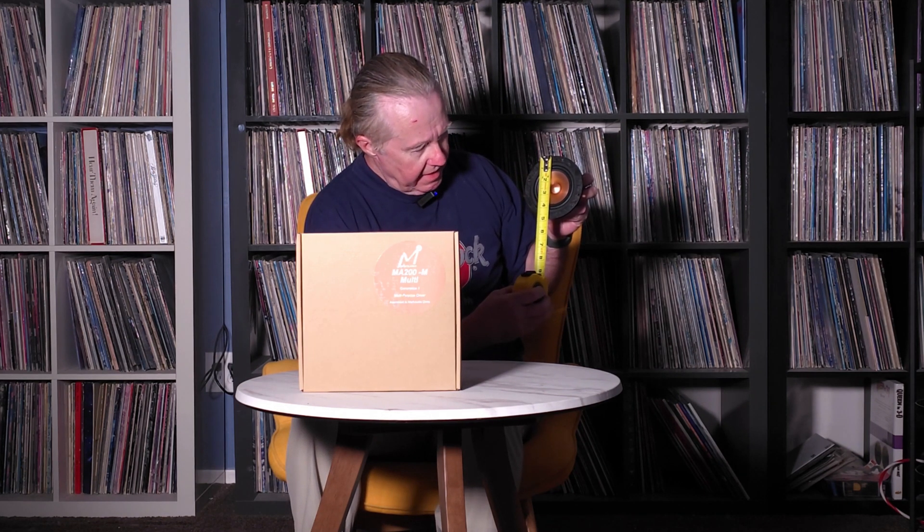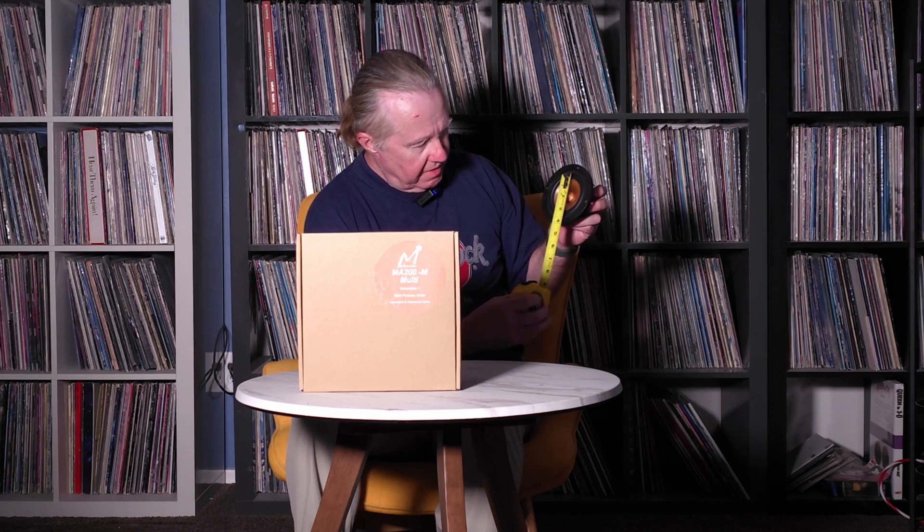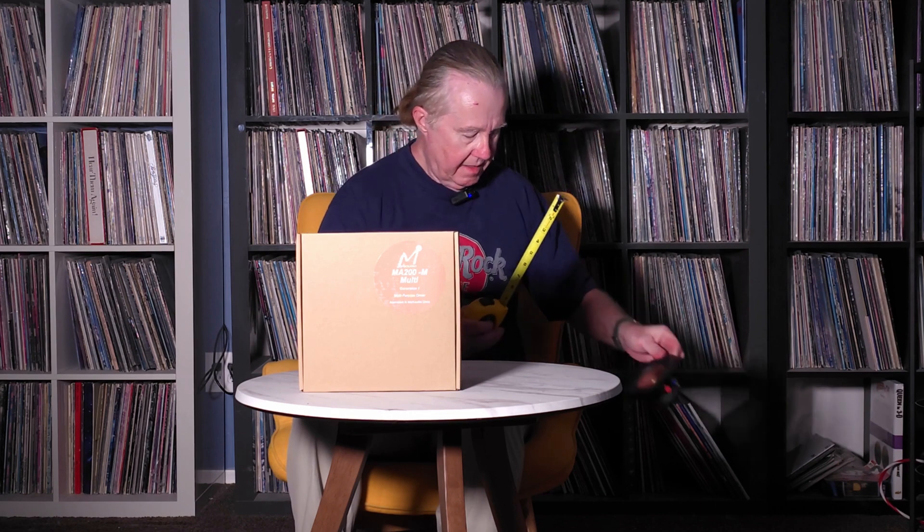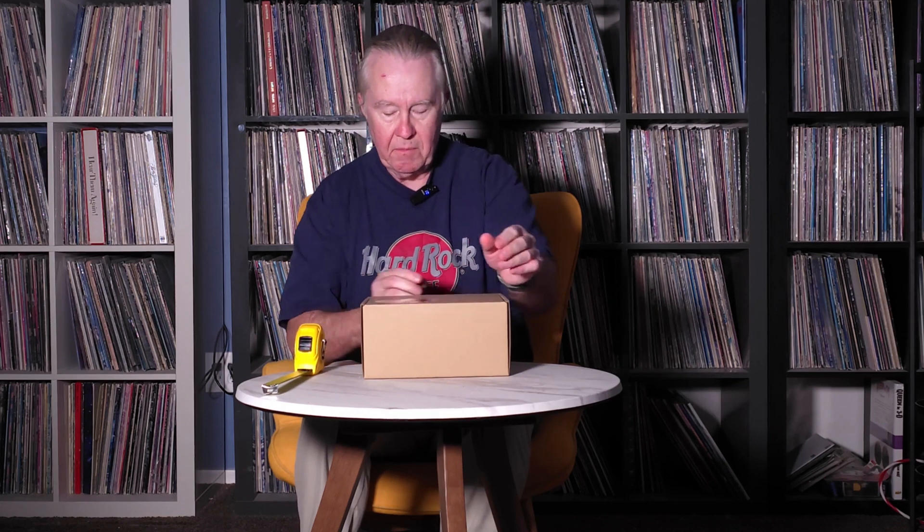I'll make some comparisons once we do the unboxing here. This is the same driver we use, the CHR70 — we use this in the Little Hero. It can be said that it's about 4 and three-quarter inches; they tout it as a 3.5-inch. And let's do the unboxing of the new Mark Audio MA200 multi-driver.